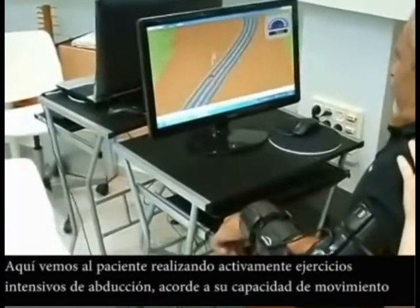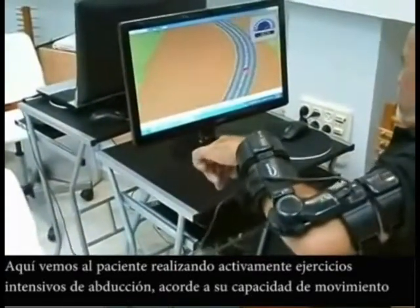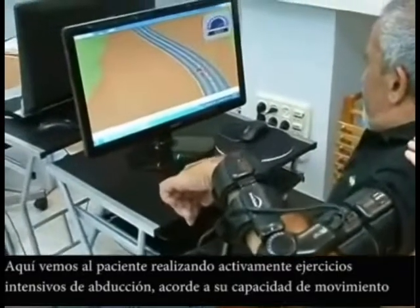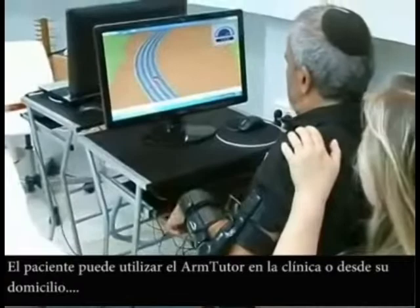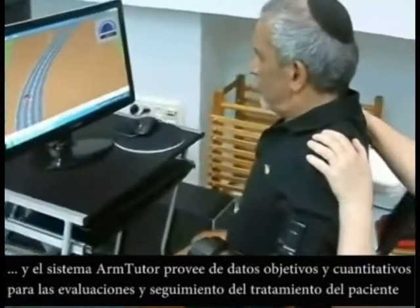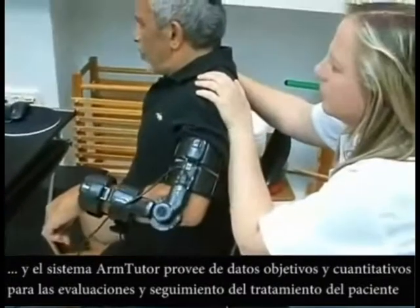Here we see the patient performing intensive active abduction and adduction exercises, again according to his movement ability. The patient can use the Arm Tutor in the clinic and the home care environment, and the Arm Tutor system provides objective and quantitative evaluations and follow-up on the patient's treatment progress.